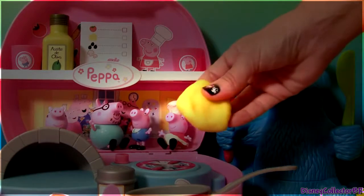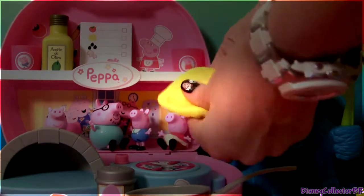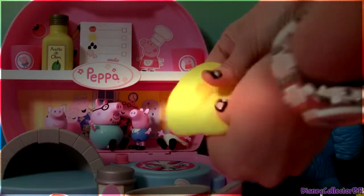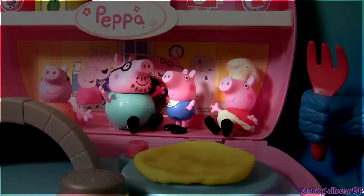The first thing we need is the pizza dough. No tomato sauce.